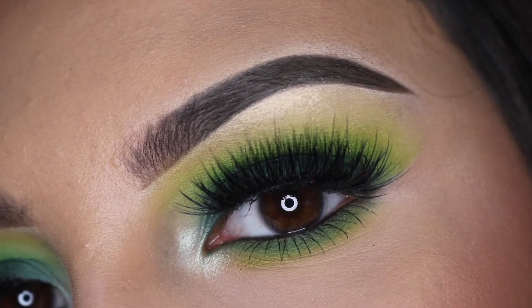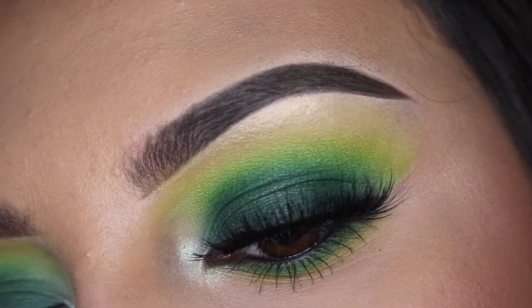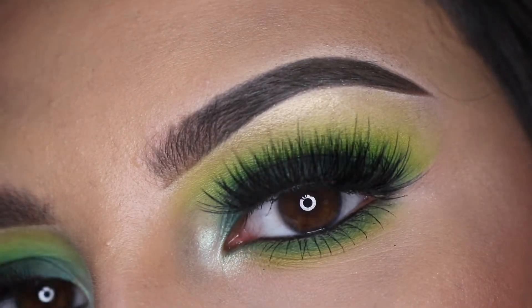Hey guys, for today's video, we are doing something green. I decided to switch it up from my warm tones and use some color.